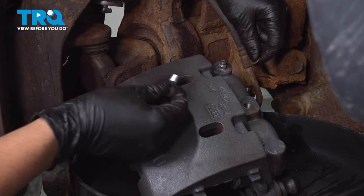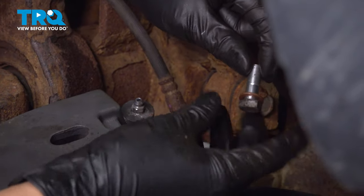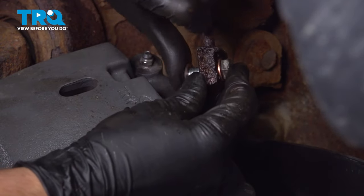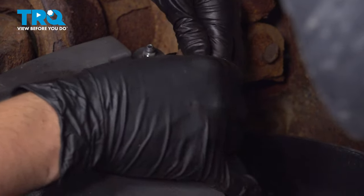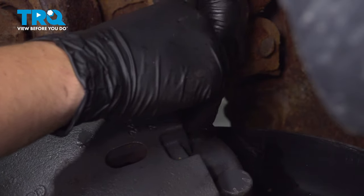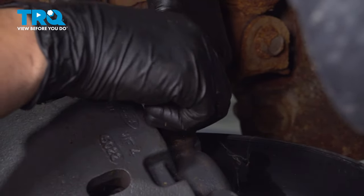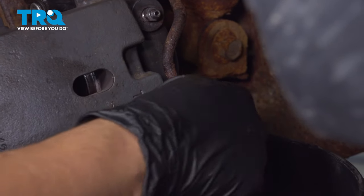Now let's reconnect the new caliper onto the brake hose. Use your banjo bolt with new copper crush washers. Slide one washer on, put it through the hose, then on the other side put another copper washer — sandwich the hose between those two. Without dropping either washer, thread the bolt onto the caliper. Sometimes it'll be tricky to line up, just because the hose wants to go its own way. Make sure you thread this on by hand so you don't cross-thread it. Once you have it started, snug it up.